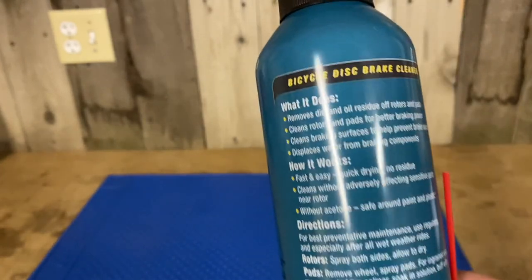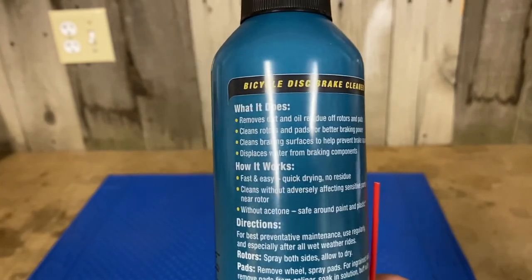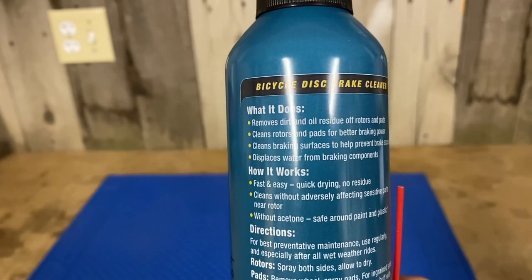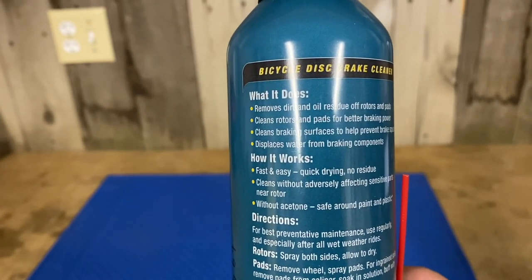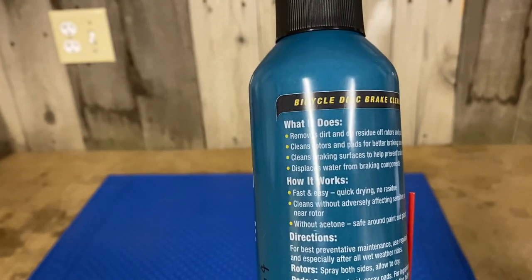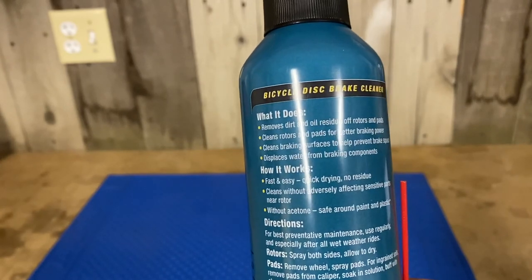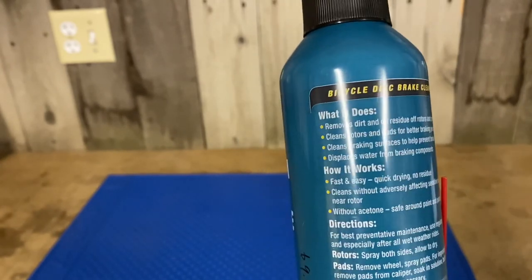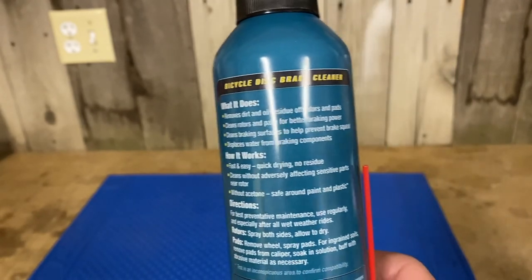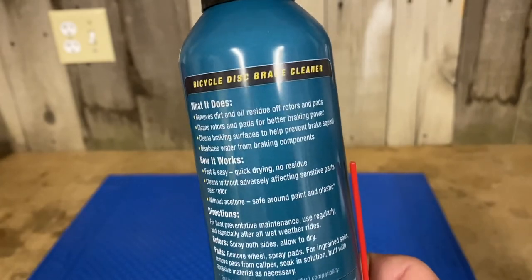Flip it around — there's some information on the back. What it does: it removes dirt and oil residue off rotors and pads, cleans rotors and pads for better braking power, cleans braking surfaces to help prevent brake squeal, and displaces water from braking components. How it works: fast and easy, quick drying, no residue. Cleans without adversely affecting sensitive parts near the rotors. Without acetone, so it's safe around paint and plastic.